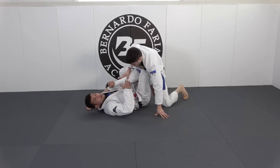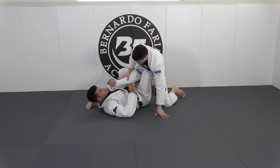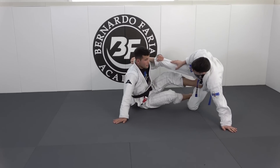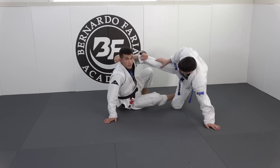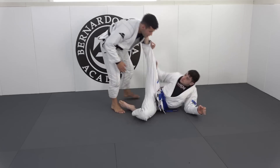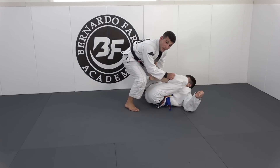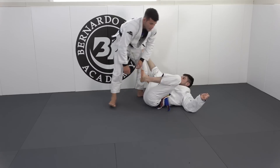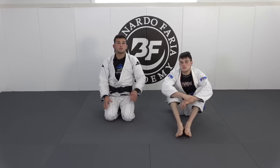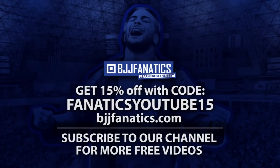Then here you have the main variations from X guard. Let's do this one more time, simple. Push, sit up, hand on the ground, foot on the ground, raise the hips — technically you can stand up. Then we bring him to you and start passing his guard. That was the X guard sweep, trying the waiter sweep first.